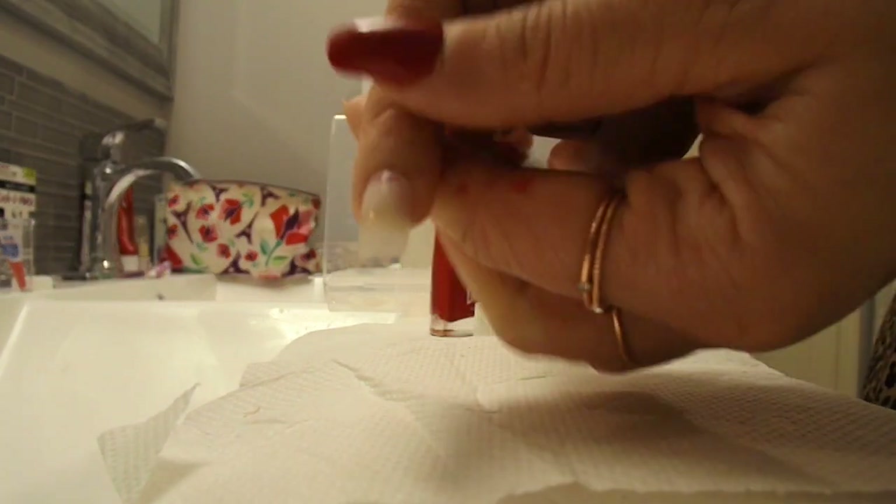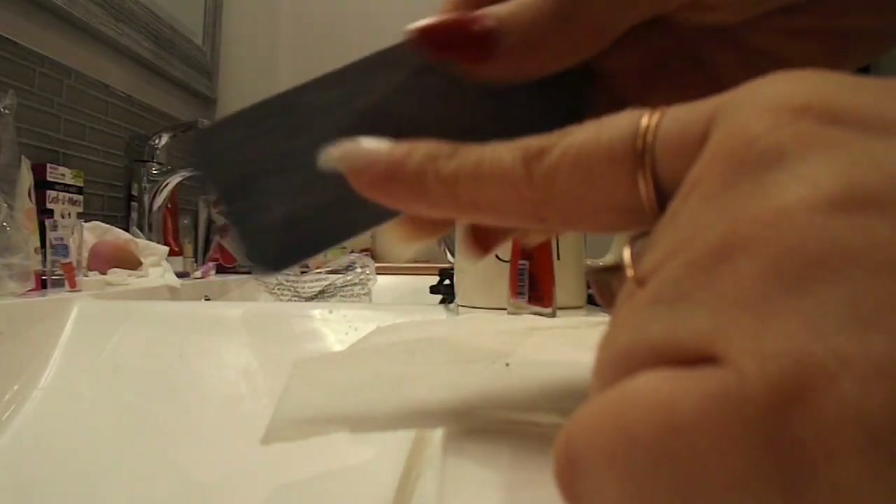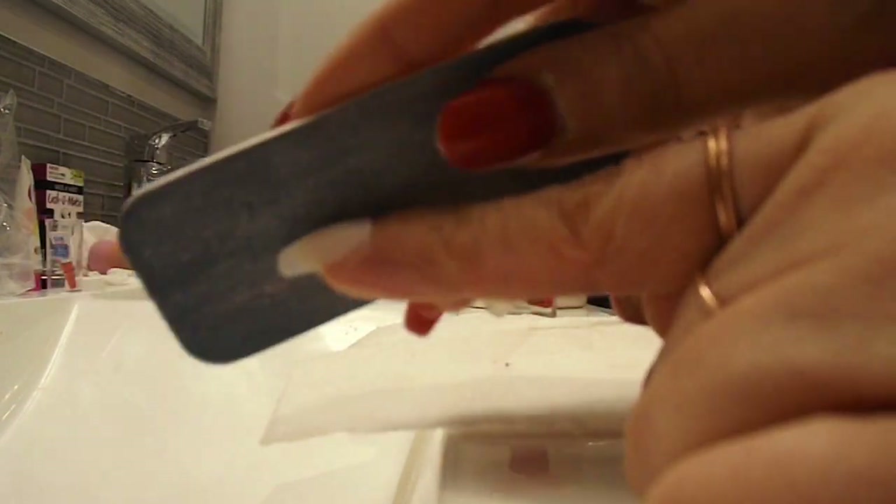That's my trick — just hold it for as long as you can and put a lot of pressure on your nail. Now you want to start shaping your nails; it's as simple as filing to whatever shape you're looking for.